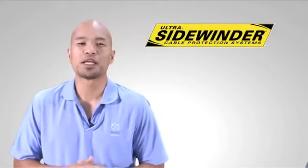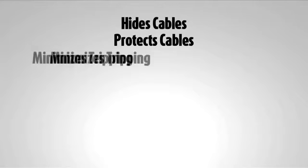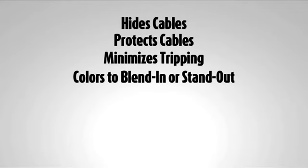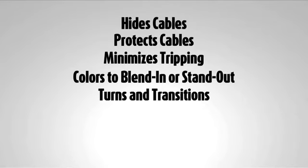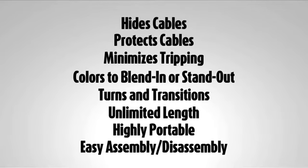Let's look at the Ultra Sidewinder's features again. It has the capacity for multiple cables. It's made from durable high density polymer. Its tapered segmented design with rubber pads reduces the tripping risk on different surfaces. It's available in multiple colors to blend in or stand out. Its articulated segments enable it to protect cables of unlimited length, turn corners, and be easily transported. And finally, its plug and play design makes assembly and disassembly a snap.